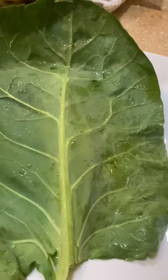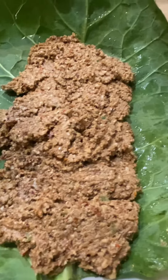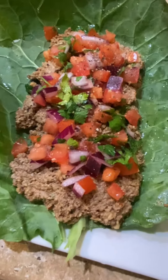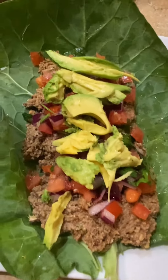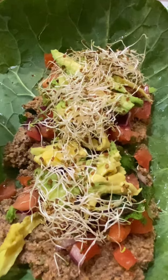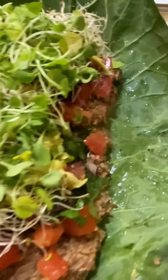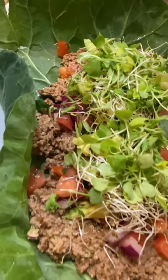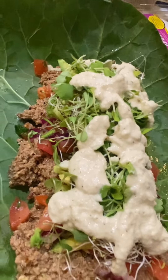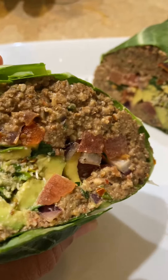I have my collard green wrap and I am so excited because everything smells so good. I lay out my meat, got some pico de gallo that I made with cilantro, my avocado, and of course some microgreens — alfalfa sprouts, which are very very good. I also added some arugula microgreens because I really wanted this to be very nutritious. Then I added my cashew sauce, which is like a cheese sauce.